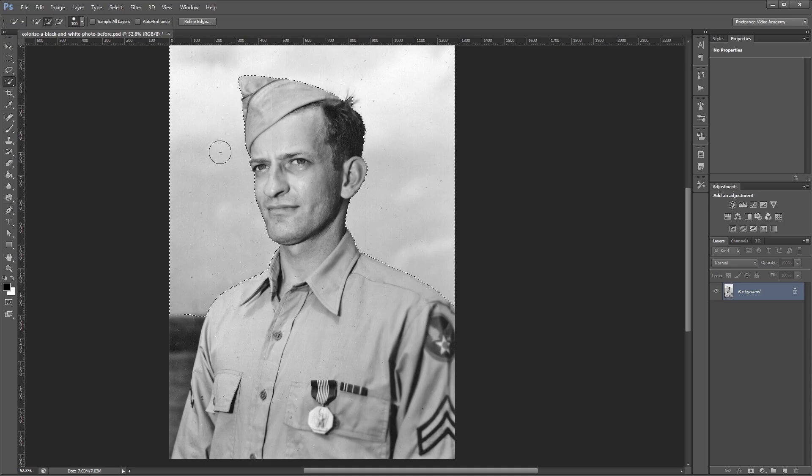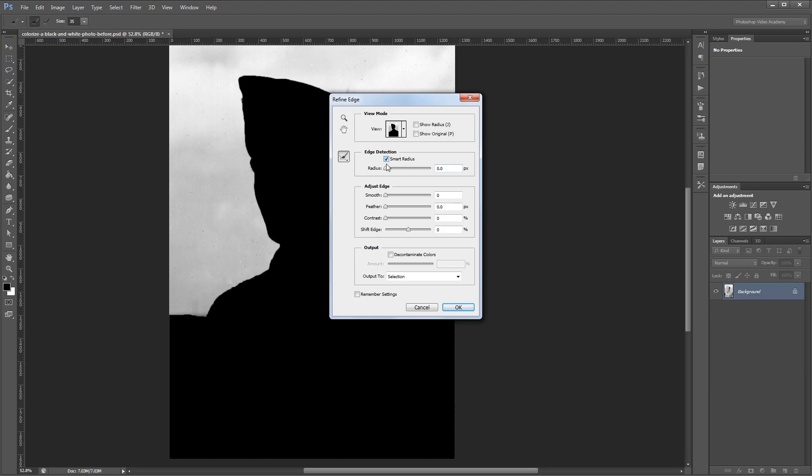Next I want to smooth my edge a bit, so I'm going to click the Refine Edge button. I'm going to turn on Smart Radius and increase the radius to about 5 pixels or so, and then turn my smooth slider up to about 3. And hit OK.